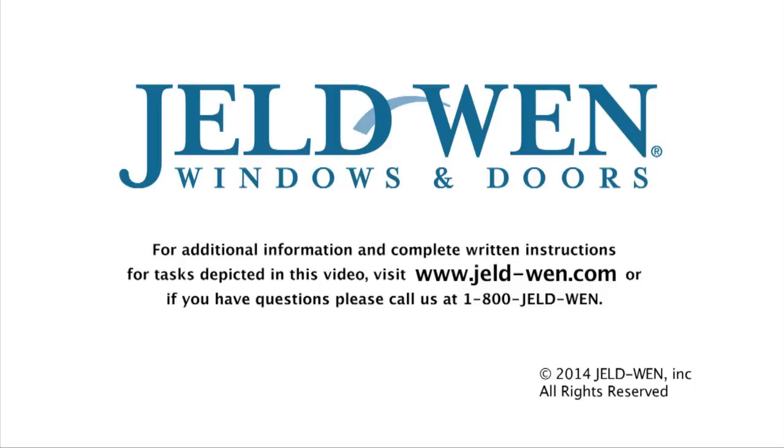For additional information and complete written instructions for tasks depicted in this video, visit www.jeld-wen.com. Or if you have questions, call us at 1-800-JELD-WEN.